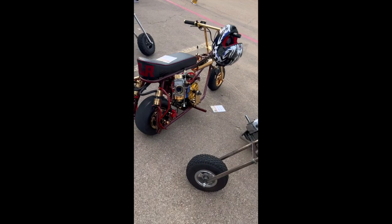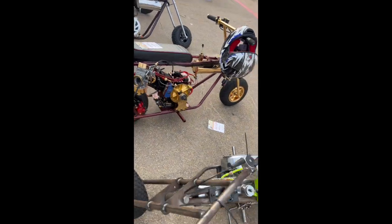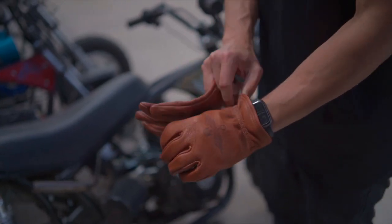Budget is also an important factor. Minibikes come in a range of prices, so set a budget and stick to it. Remember, you'll also need to factor in the cost of safety gear and maintenance.